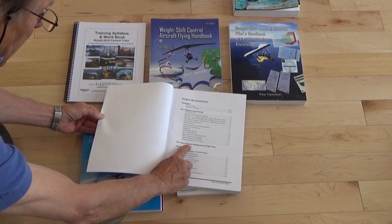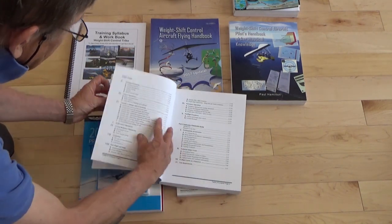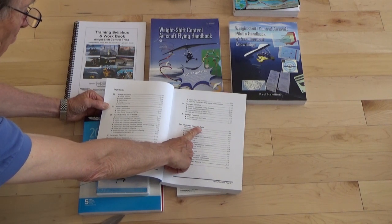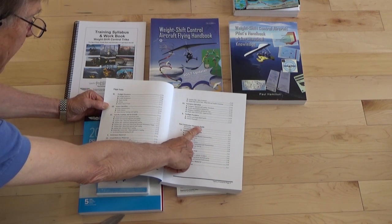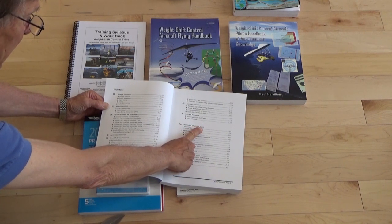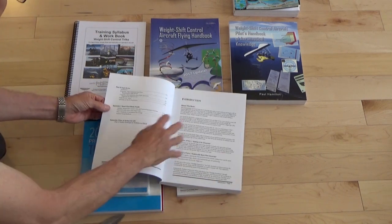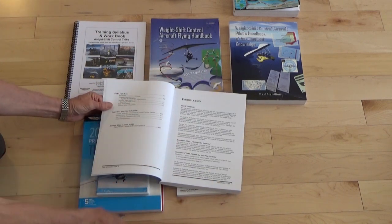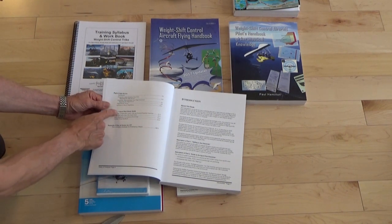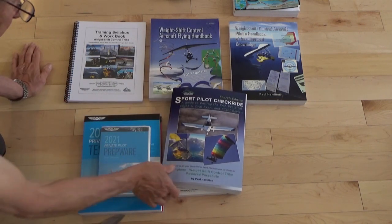Part one is getting to the checkride. Part two is your sport pilot oral questions and flight tasks — it gives you all the questions and answers. Part three is for your instructor checkride, so if you want to become a sport pilot instructor, this tells you how to pass that sport pilot instructor checkride. And then there's one more section — the flight review — since every two years you need to take a flight review, and the book includes that information.